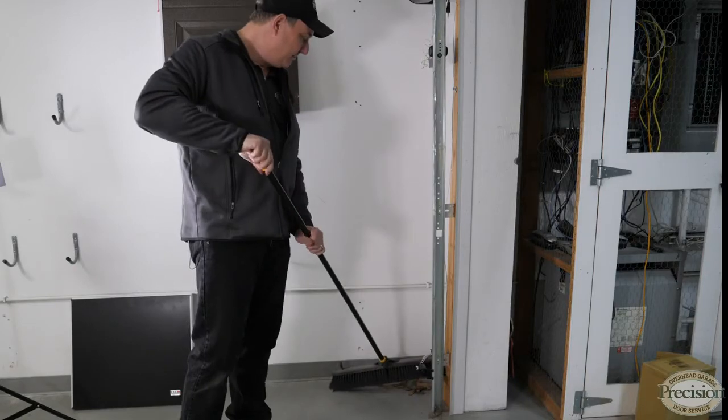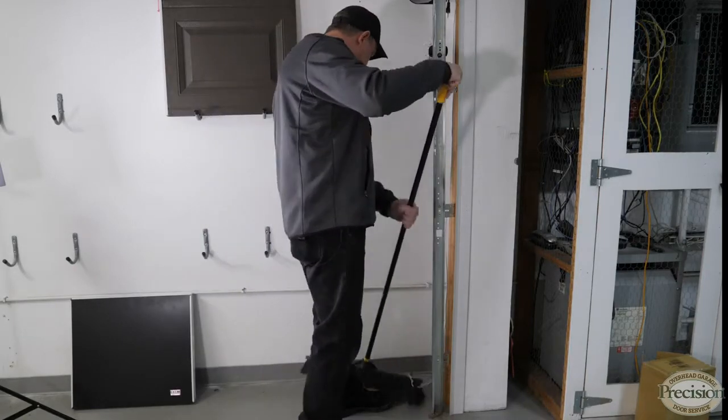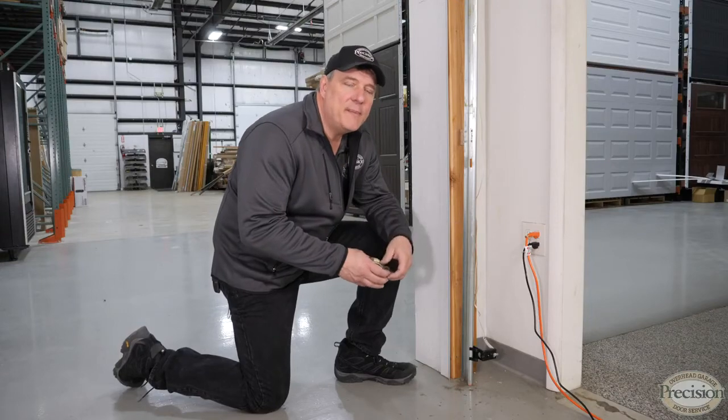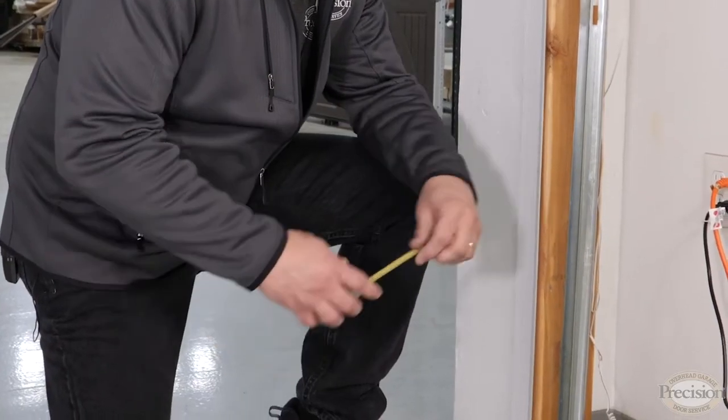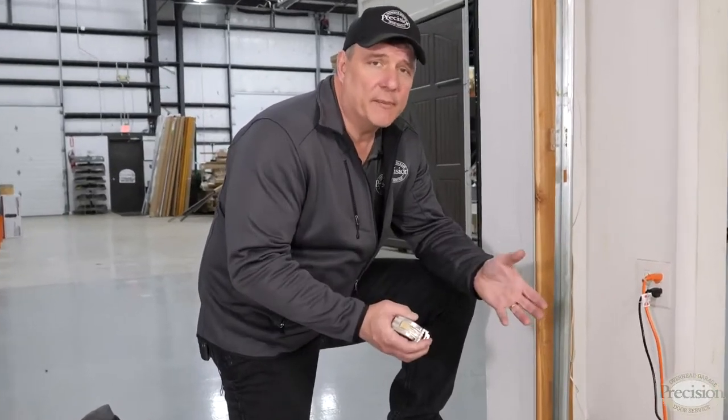Safety eyes can be knocked loose from the track, so we recommend using safety eye extension brackets or simply bolting them in. Safety eyes need to be mounted three to six inches from the ground as mandated by UL 325.